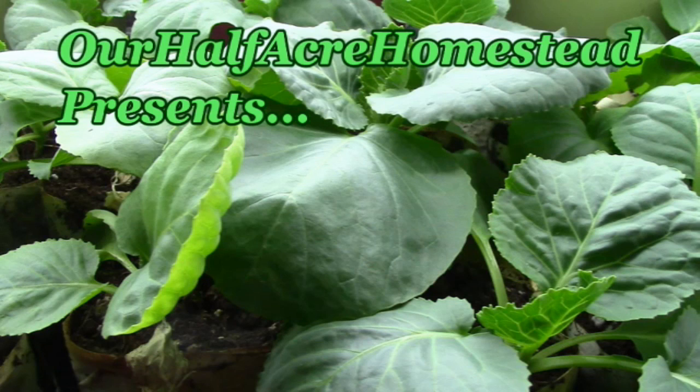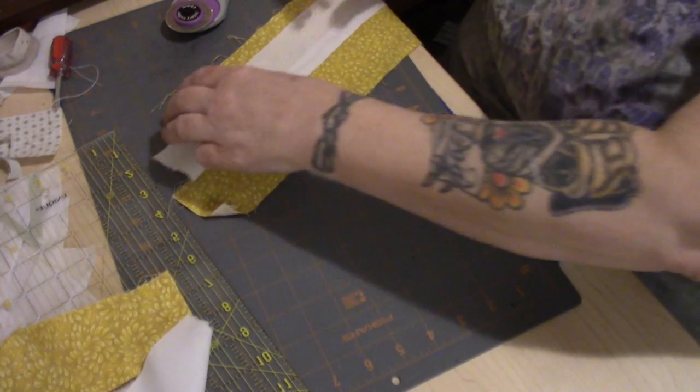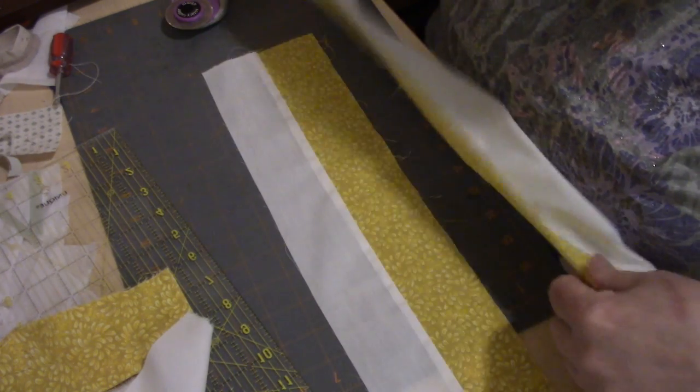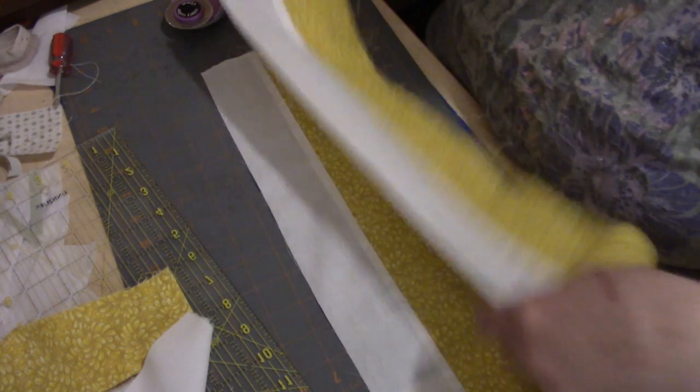Hey friends, this is Mrs. Wolfie from Our Half Acre Homestead. I want to show you a much simpler way to make a puss-in-the-corner quilt block. It's more pieces but it's less cutting — this is making it completely with two-and-a-half inch strips. I have two-inch wide by roughly 40 or 20-inch long strips, and I have sewn the color with the contrasting fabric together.